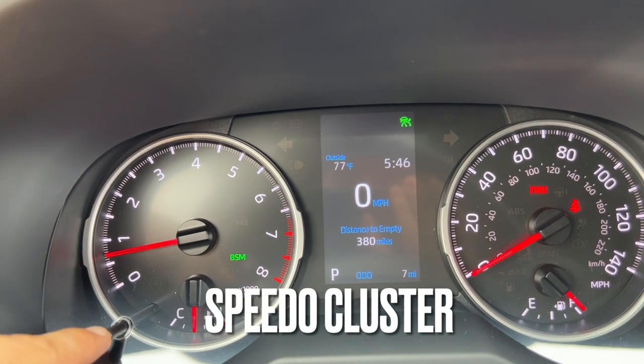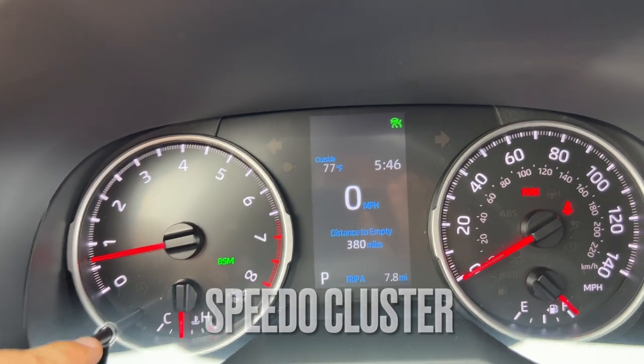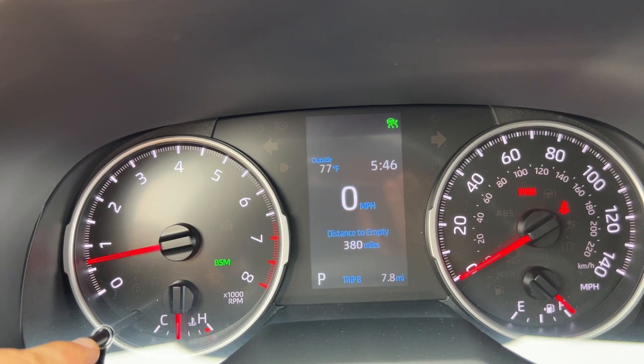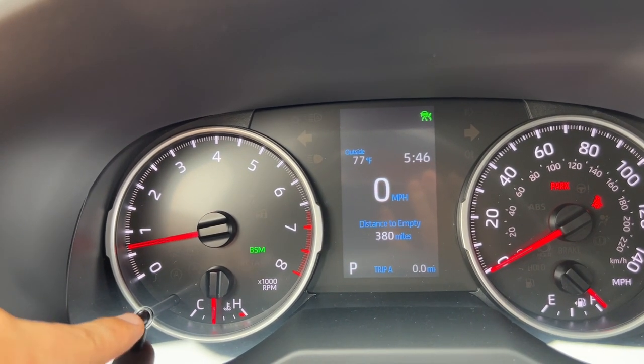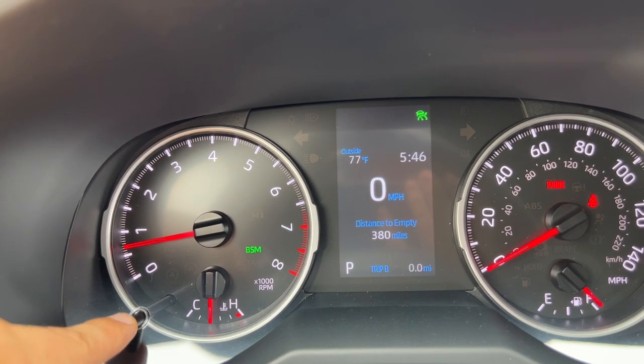Onto the speedo cluster, I have a little stock I can push which on the bottom right of the screen shows my trips and back to odometer, and I press and hold to clear the trips.